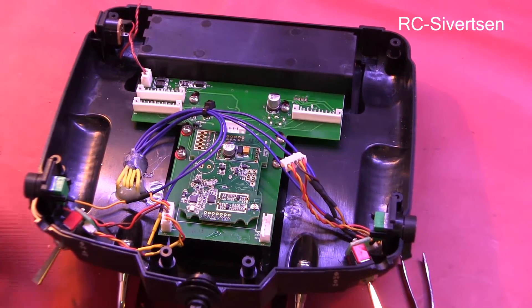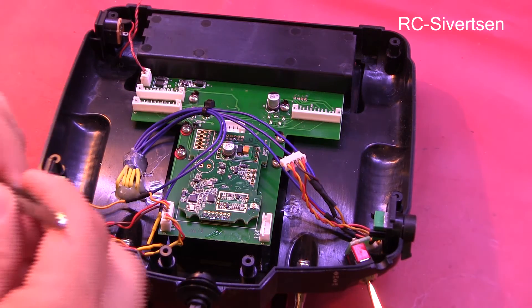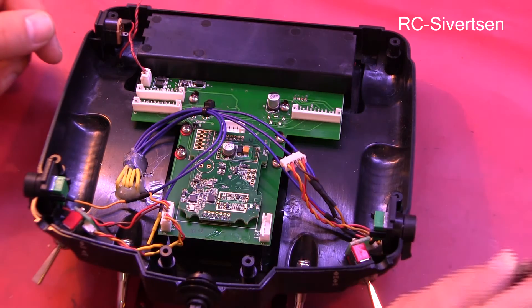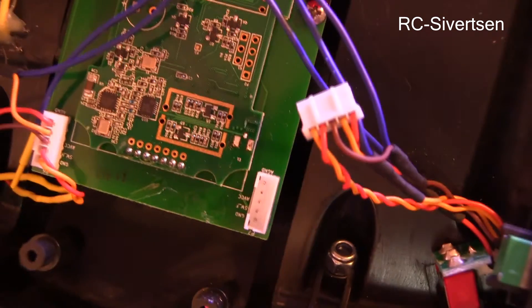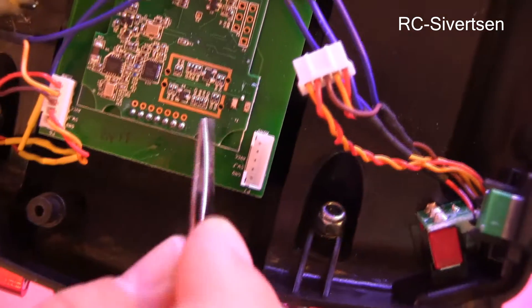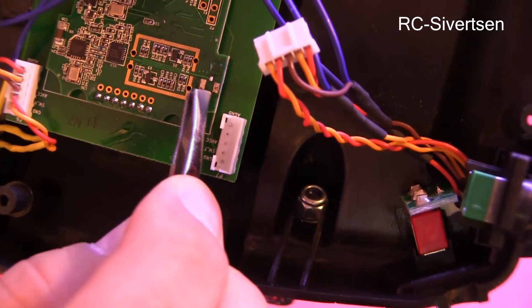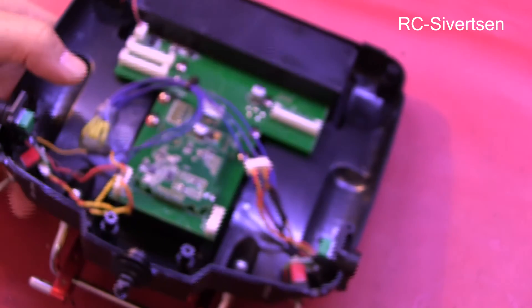I've cleaned it up. The tip to remove the glue was to use acetone — just a drop of acetone and it was easy to remove. Let me see if the camera can focus on it. These three spots here are where I need to solder on the connector, and it's very, very tiny.